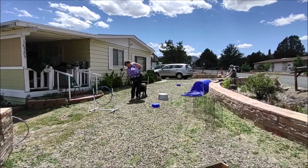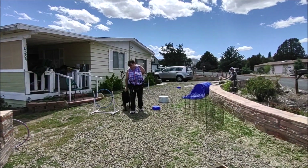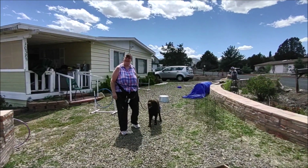Good boy, switch! Good boy. It's all luring — lure, lure, lure until they learn the behavior, and then put the command to it. Easy as that.